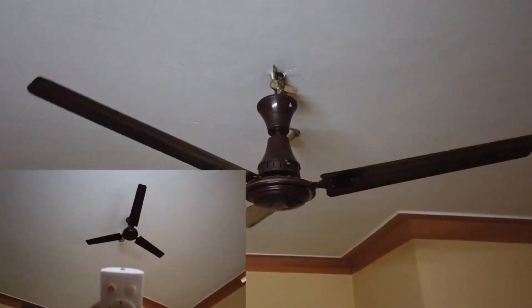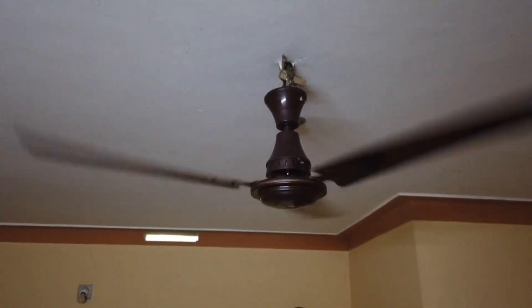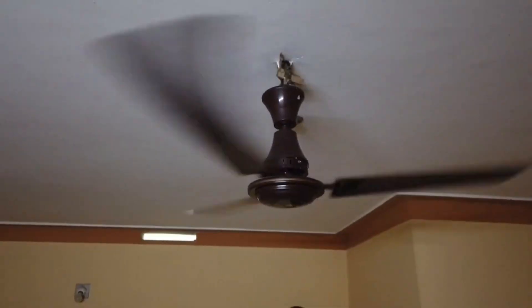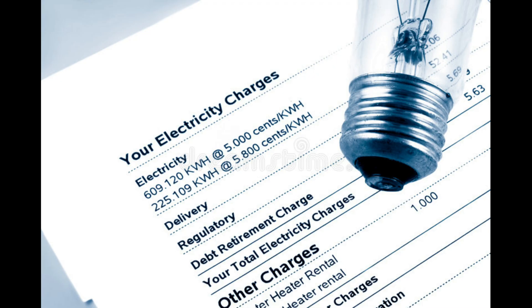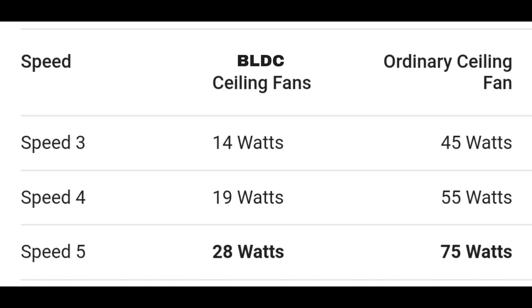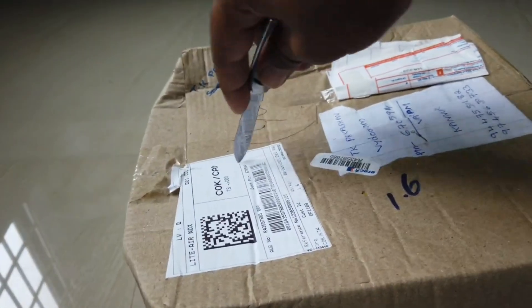Have you ever thought of saving electricity? Have you ever tried to buy a 5-star energy-rated product in order to save money on future electricity consumption? Do you know how much our normal ceiling fan consumes? Many of us are not aware that our normal ceiling fan consumes more power than a 5-star rated 200-liter refrigerator. A BLDC fan consumes very less power than the normal ceiling fan.